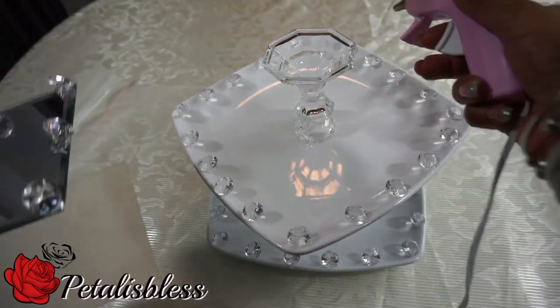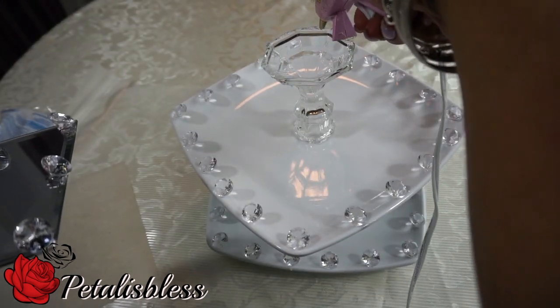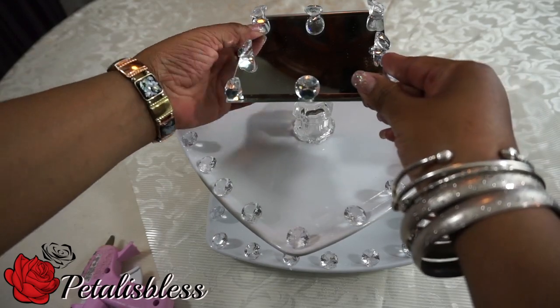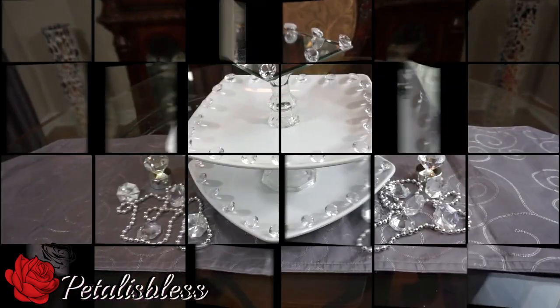I turned this one upside down, and now we're going to glue the glass tray on top just so we have more support. I turned the candlestick holder upside down to give it better stability. Here we go!